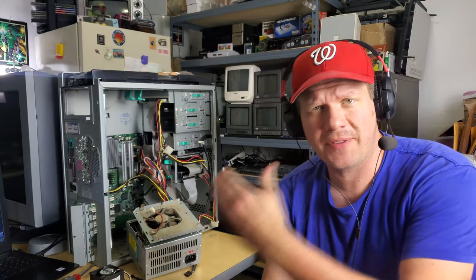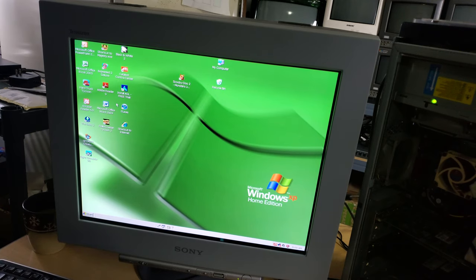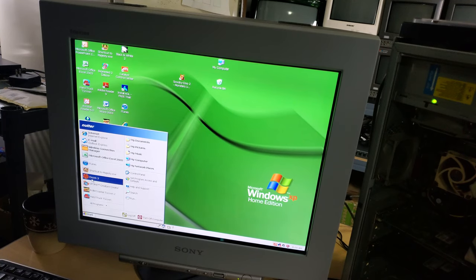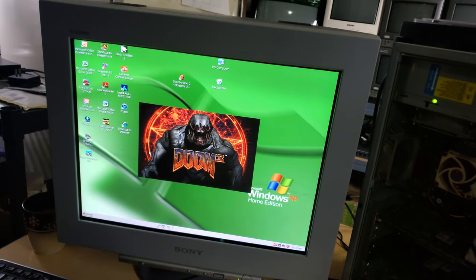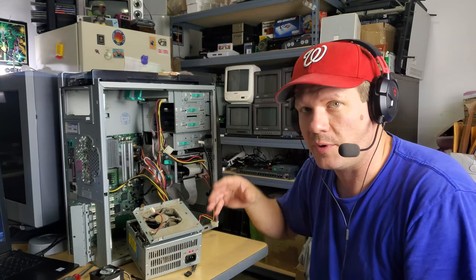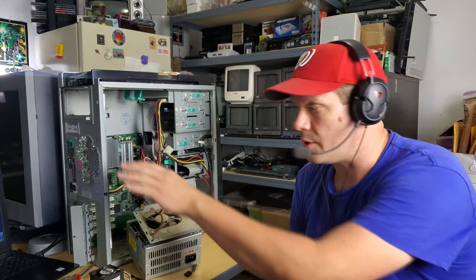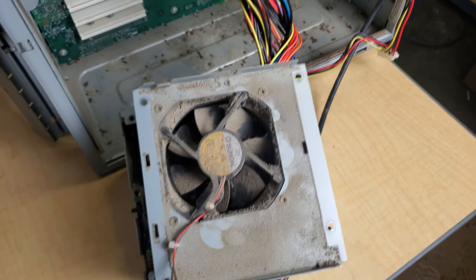As you know, we've got the new CRT - the big Sony GDM - and one of the things I was really interested in doing while testing that monitor is using a PC from the same era as the monitor. This is a good example of one. This is from 2003. The problem is I put this computer in storage probably a decade ago, and other than just pulling it out to randomly test a VGA monitor, I've not really done anything with it.